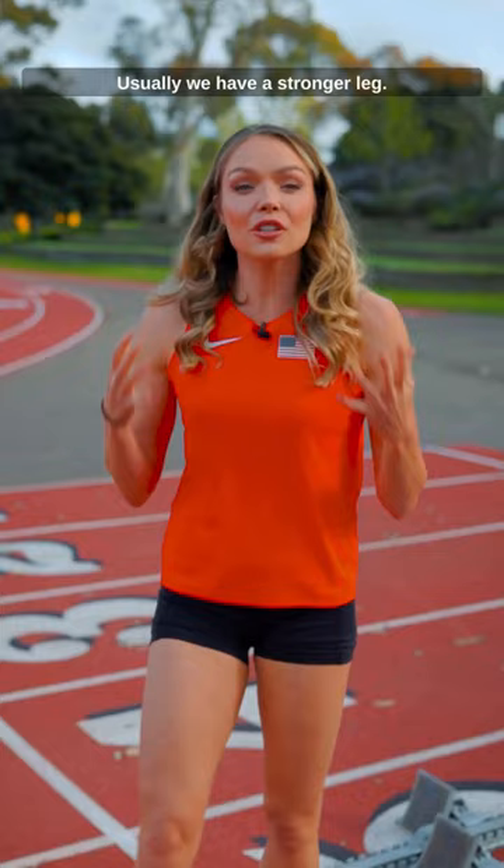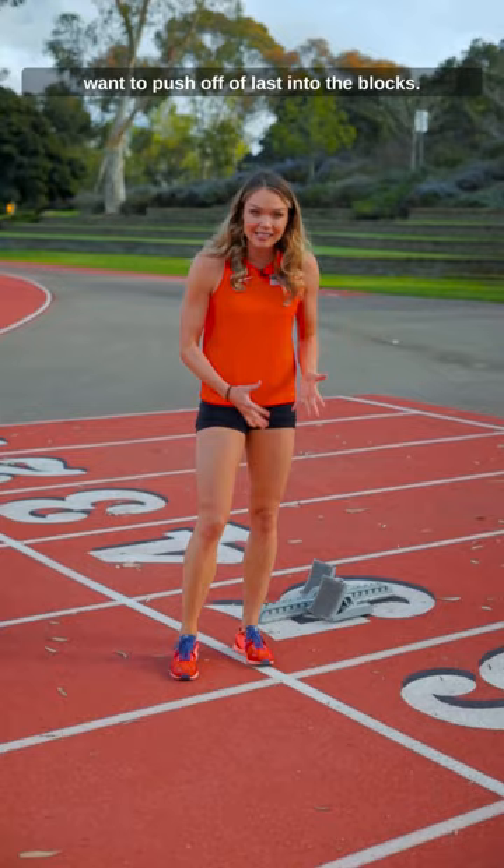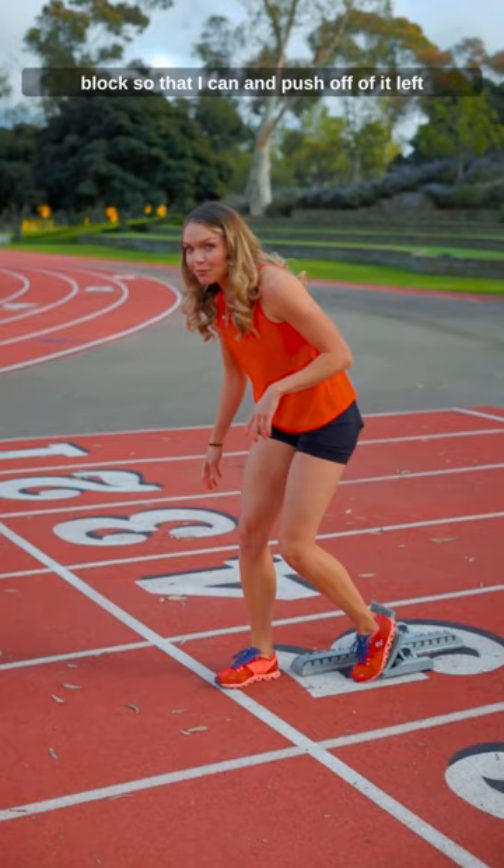Usually we have a stronger leg. My left leg is my strongest leg — that's the leg I jump off of, the leg I use to hurdle, and it's also going to be the leg I want to push off of last into the blocks. That is going to be what's called my front block, so I can push off of it last and use all of my strength in that way.